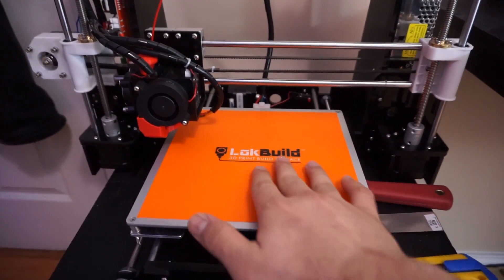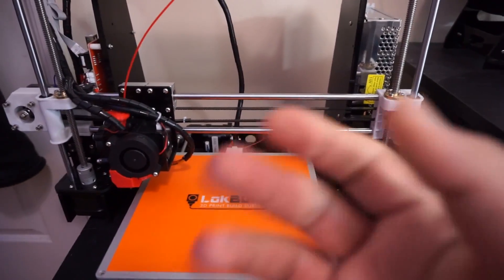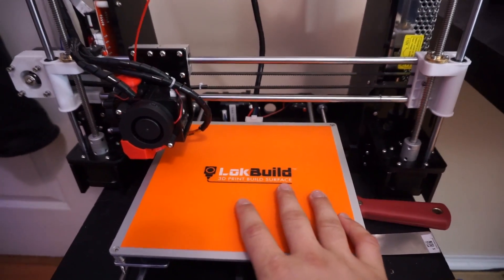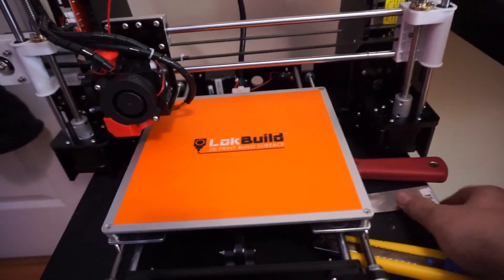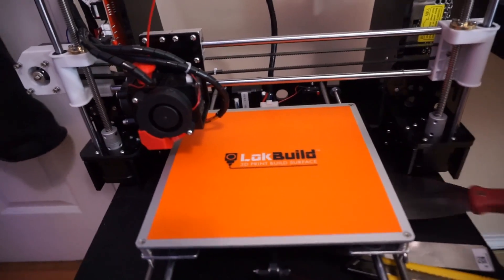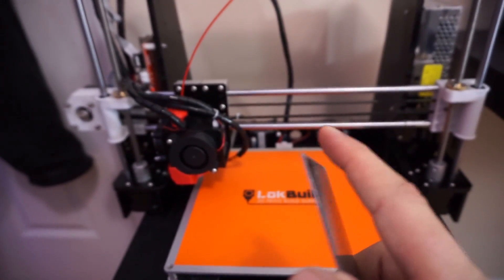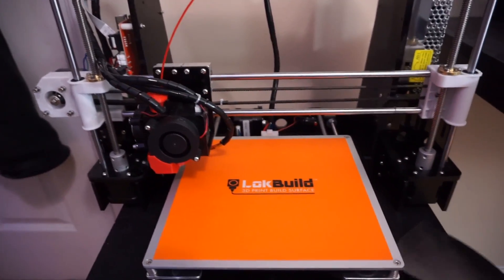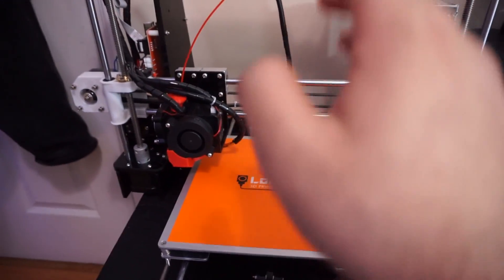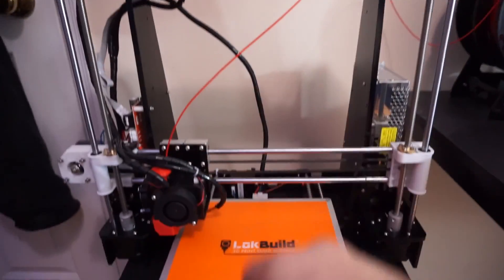If you're worried about scratching it, don't — there are some scratches but you can just rub them off. Every time I finish a build I use these tools: I start with this one, sometimes move to this one, and for really big builds I use this scraper. I've actually sharpened the end — it's a bit dangerous but it can knock out your belt really well. This is the first thing I'd recommend getting after your printer.